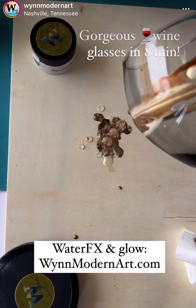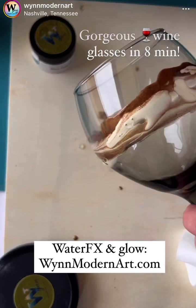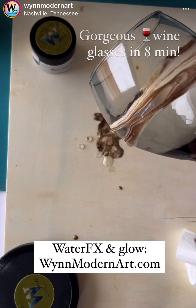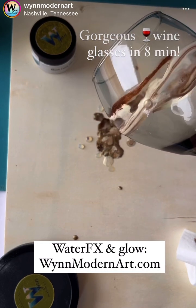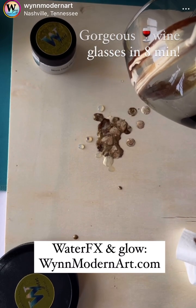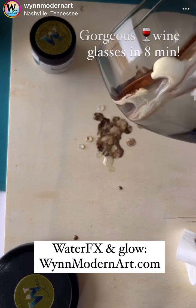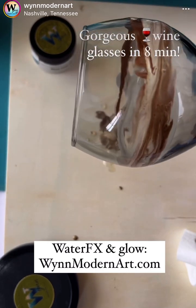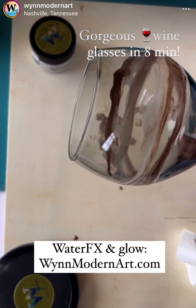My goodness, I hope that clears up real quick. I have a TV segment today on our NBC station here, and it would be really nice if I wasn't having to clear my throat through it. I feel fine, but okay.